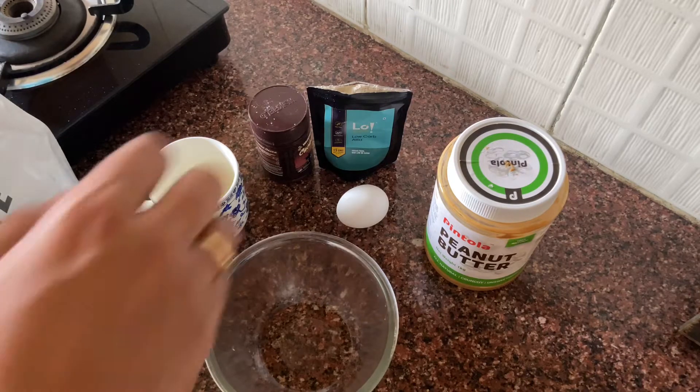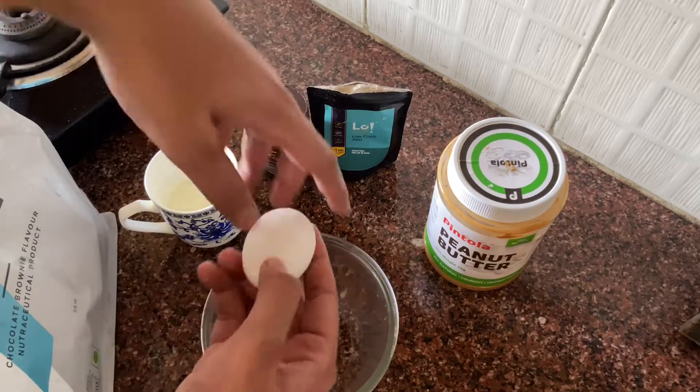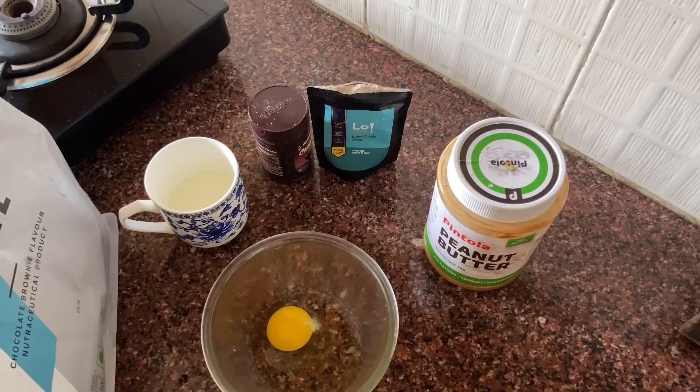The first thing we will add is a quality egg. The second thing we are going to add is a scoop of whey protein.